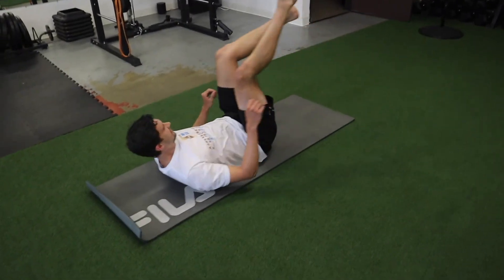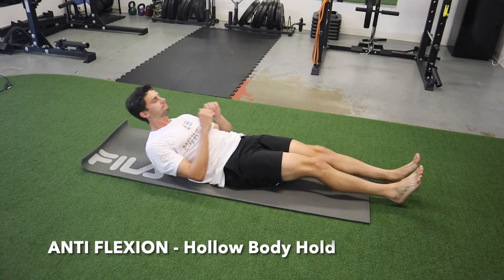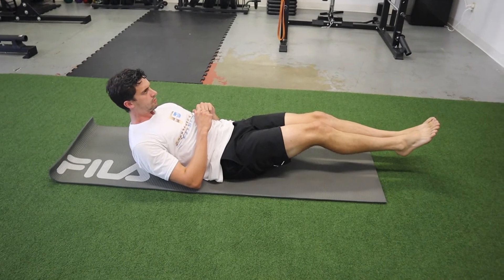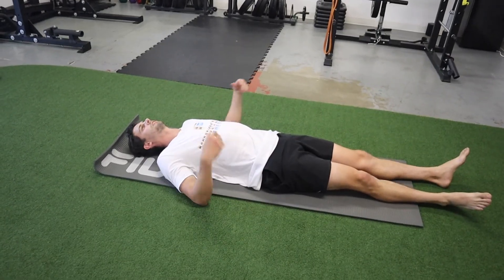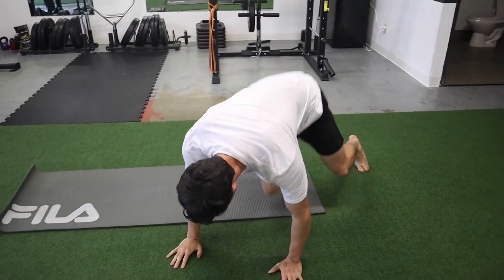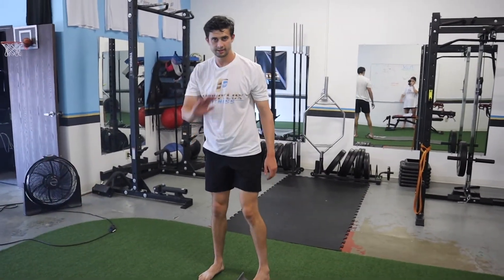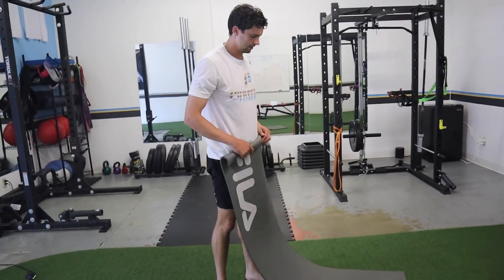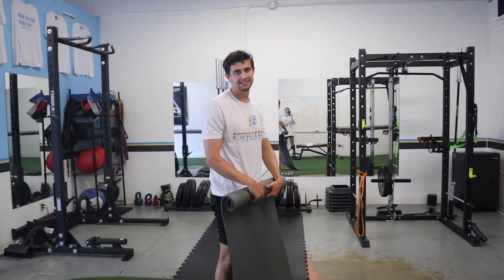For anti-flexion, something like a hollow body hold — low back on the mat, feet up, shoulders up, holding that position for the allotted amount of time. Or you can do something like a farmer's carry where you hold a really heavy weight on one side and try not to overcompensate or lean in the direction of the dumbbell. Those are our core exercises that we like to do — thanks for watching, bye.